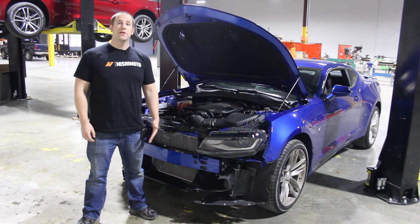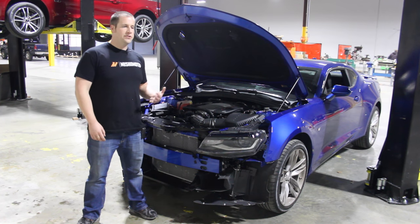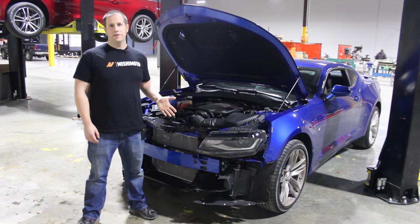Hi, I'm Jason from Mishimoto. Today we're going to go over part 5 of our video review series for the 2016 Camaro SS. We're going to review the transmission cooling system and the rear differential cooling system on the vehicle, as well as show how it routes underneath the vehicle.